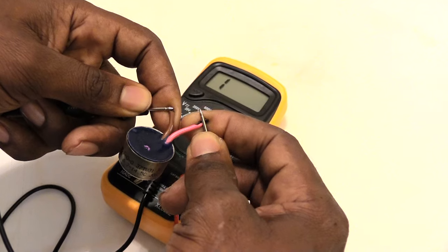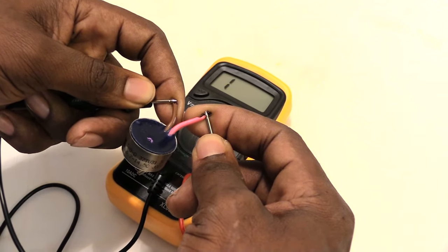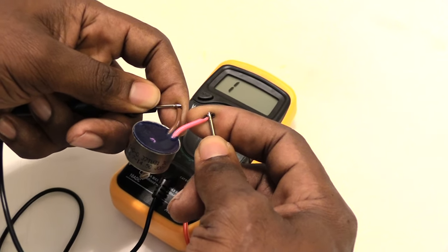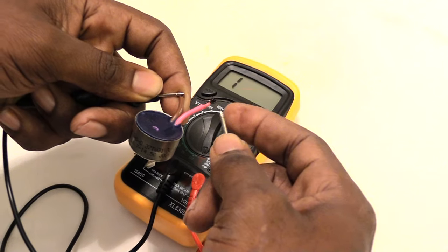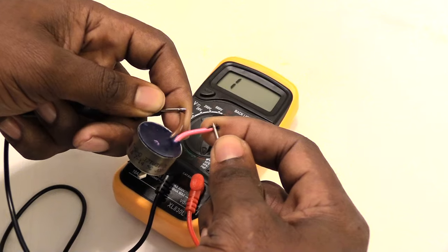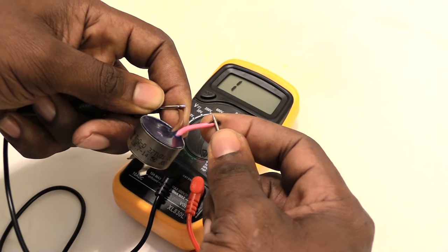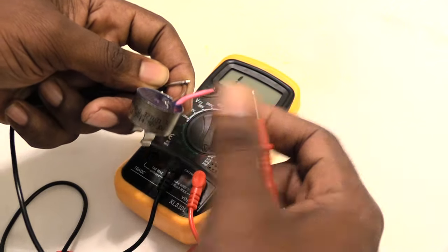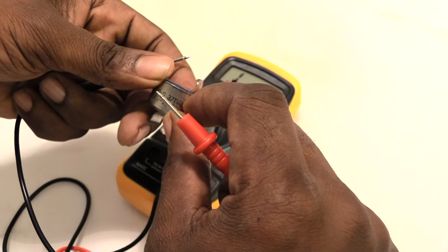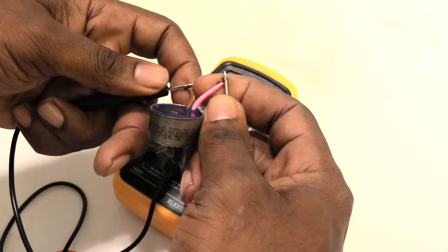Now I'm going to put it inside the freezer for a minute and let it get cold — then we should get a signal from it. You may also be able to put it in a cup of ice water or use some type of compressed air that's really cold to cool it down. I'm going to show you what it looks like when it's cooled below the temperature. I think the circuit closes on this one at around 14 degrees.